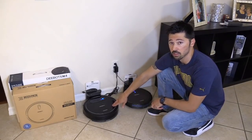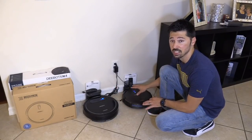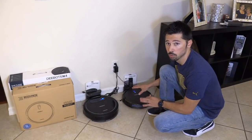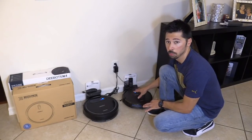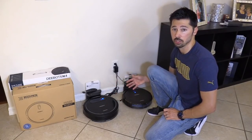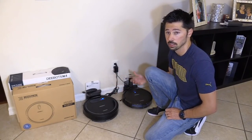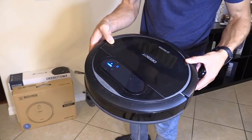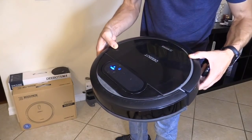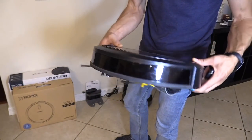The N78 is the older model from last year. The N79S doesn't have the mop feature — they took away that feature and really upgraded the vacuum. They both have remotes and can be scheduled at certain times during the day to clean. The D-Bot N78 is a lot bulkier and taller, so it doesn't really get into all those smaller spots like the N79S will.